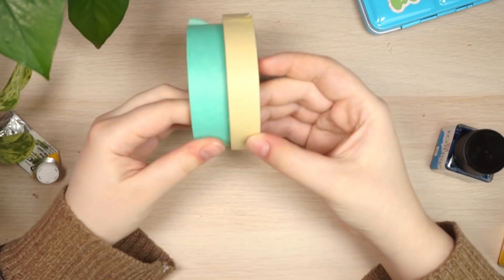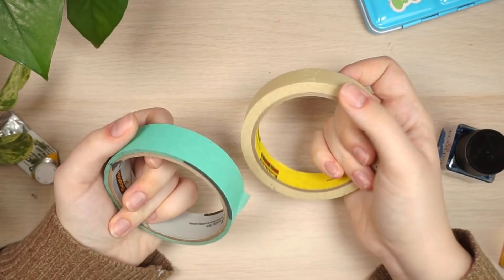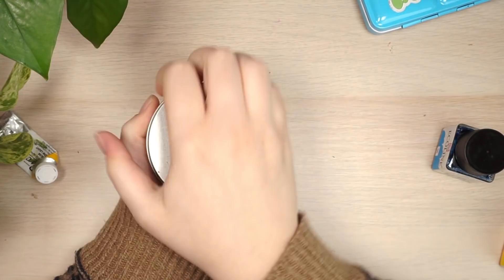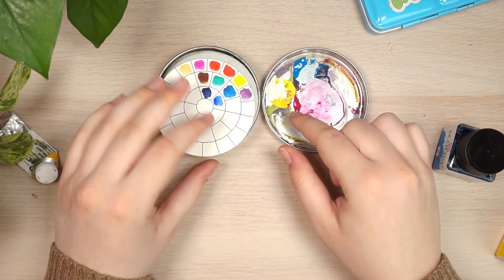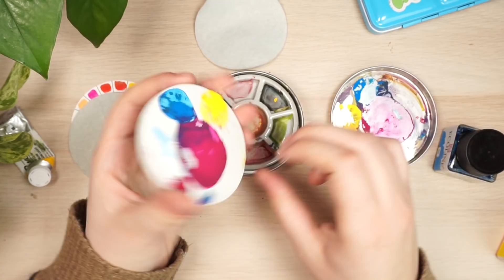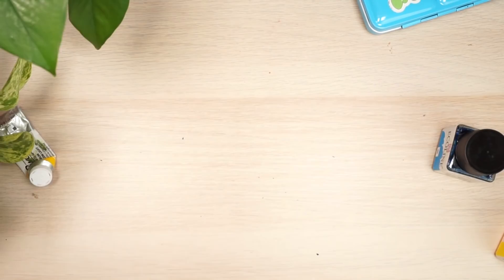For tape, I prefer a tan masking tape over colored tape because colored tape can clash against the painting. I also have the Etchr mini porcelain palette, which was sent to me by the company. It's one of my favorite things I own — it's just so cute. I use the lid as a gouache palette. It's great for travel but I'm worried about it breaking since it's porcelain.